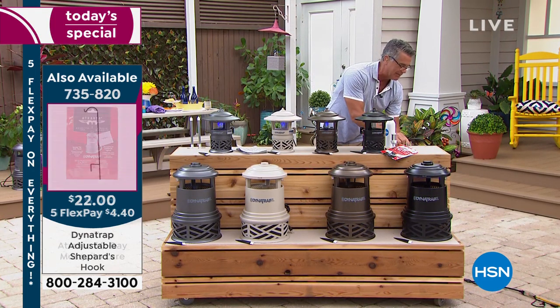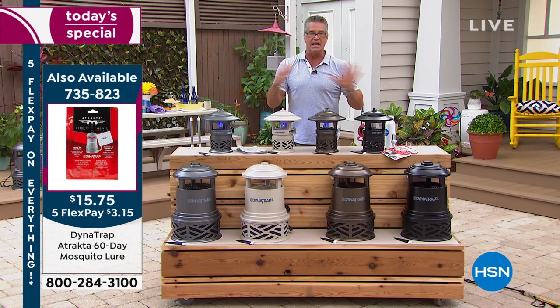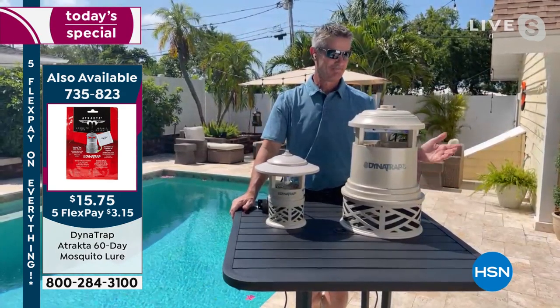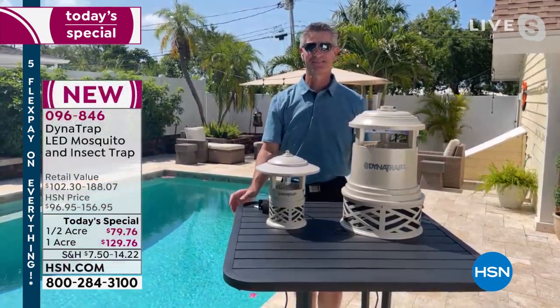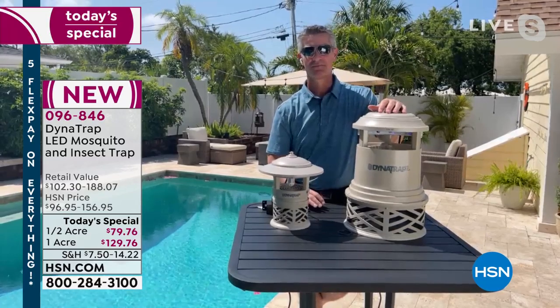Let me introduce you to our special guest. Peter Kilcallen is standing by. He owns it, he loves it. I own it, I love it. Peter, it is the smart solution for a relaxing, enjoyable, and mostly insect-free summer.